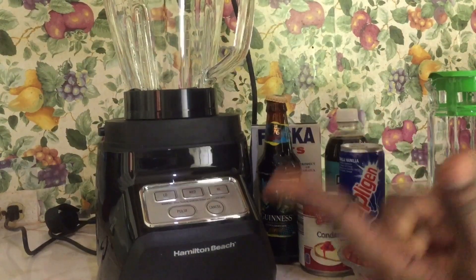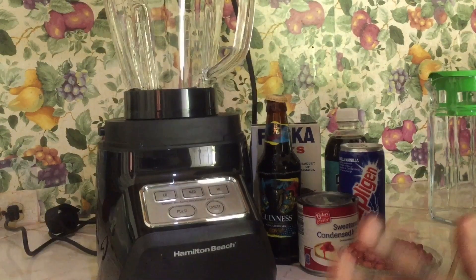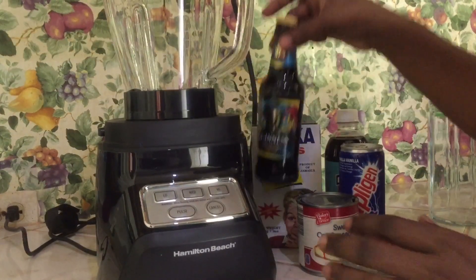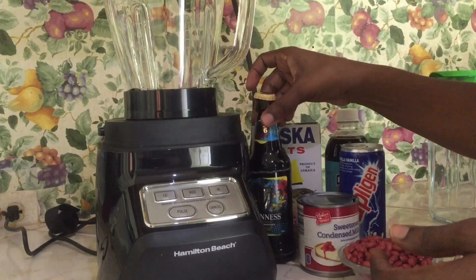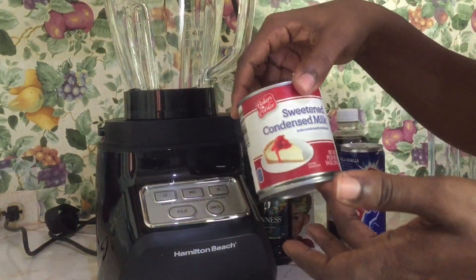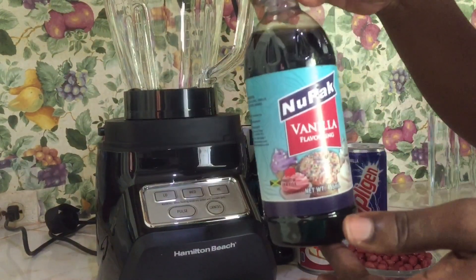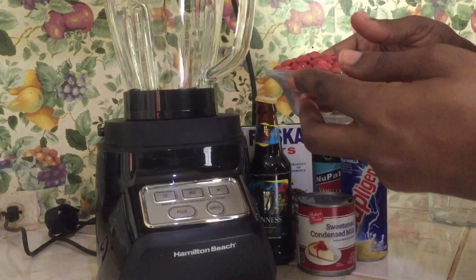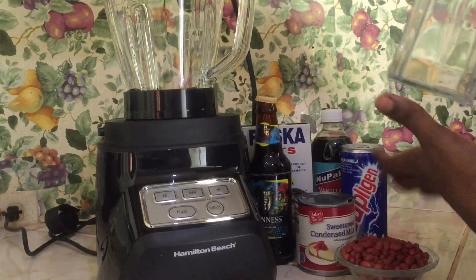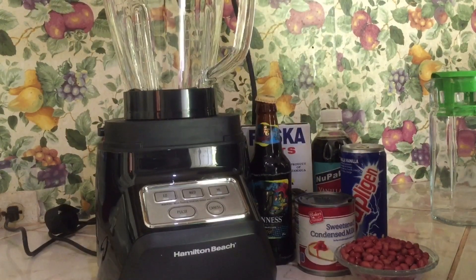The mm-hmm punch, according to Adi the teacher. So we have here our ingredients, but I will be putting the measurements for the ingredients in my description box. We have our Guinness, fosca oats, sweetened condensed milk, supplicant, vanilla, peanuts, a blender, and our jar to store.